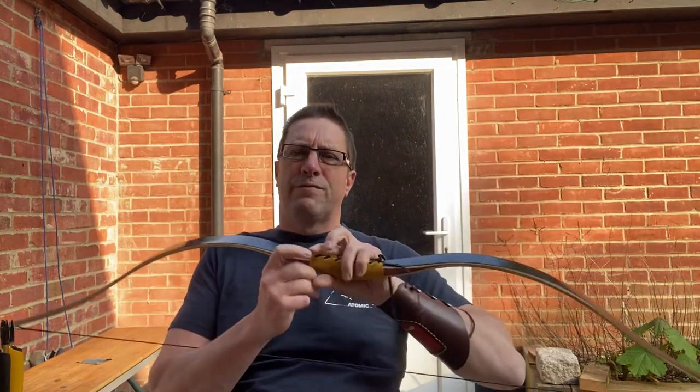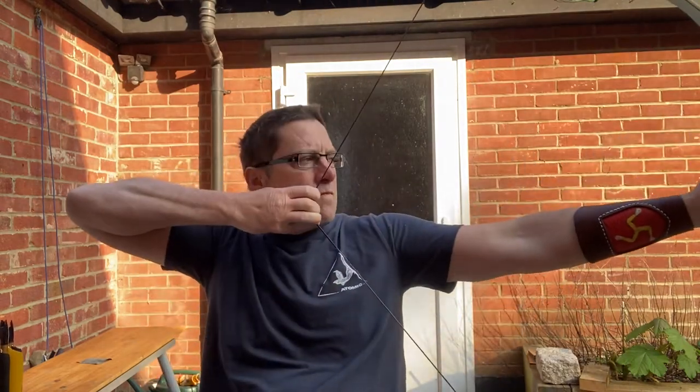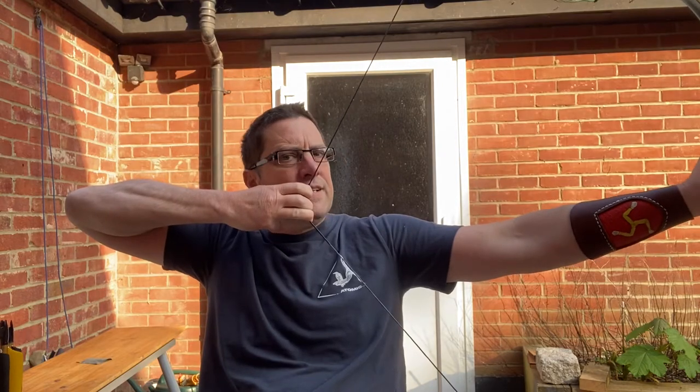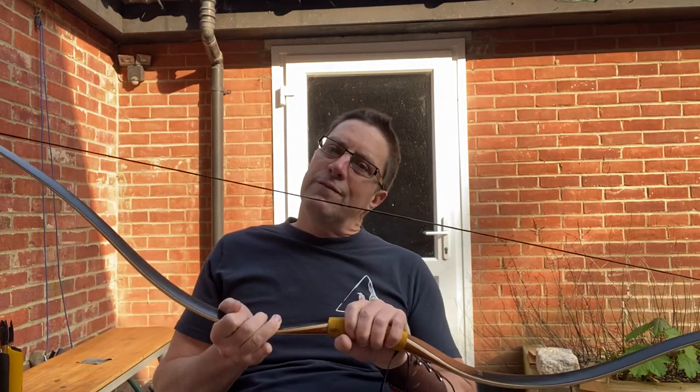It's a good-looking bow. I went for the yellow handle to go with the black — I thought it set it off nicely. It's 28 inches, feels nice, and there's no stacking.